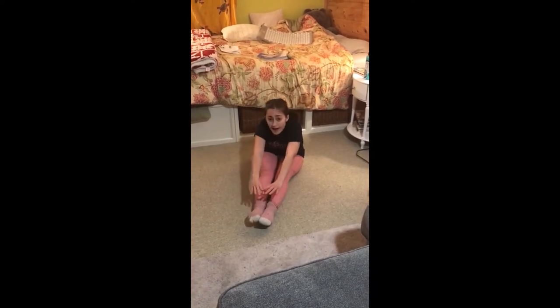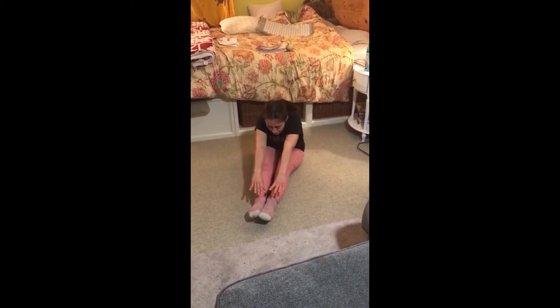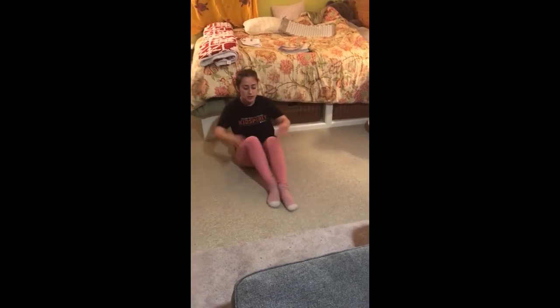And we will hold that for five, four, three, two, one. Now we're going to come to a straddle position with our legs out to the side, nice and straight and our toes pointed. In our straddle position, we are going to make a pizza today.